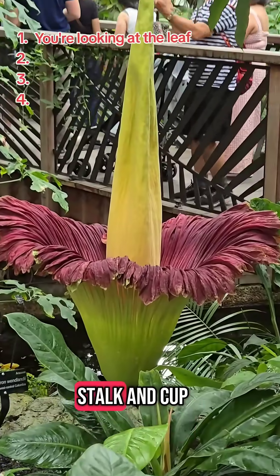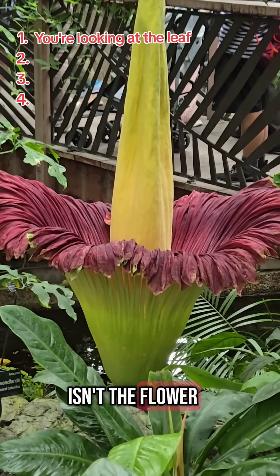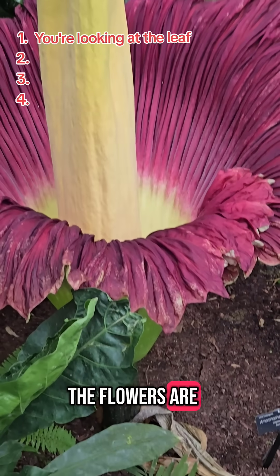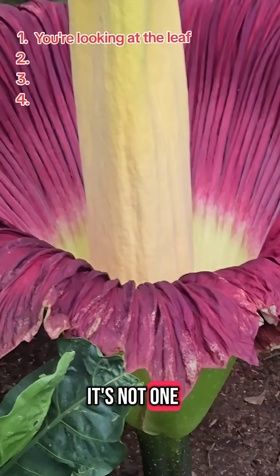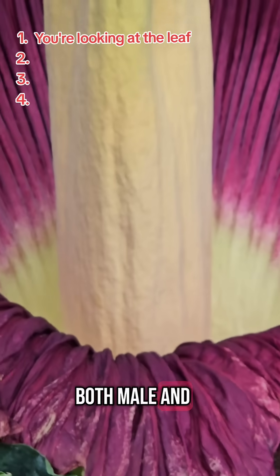One, this big old stalk and cup isn't the flower — it's all leaf tissue. The flowers are actually at the bottom of the stalk inside, and we can't see them. It's not one flower but hundreds of both male and female parts.